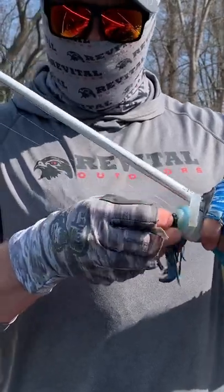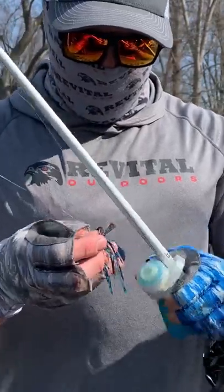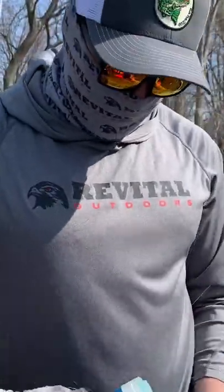Remember, if it looks like a craw, smells like a craw, tastes like a craw — it's going to be a crawfish. Getting some on the brush guard and then some on the claws themselves.